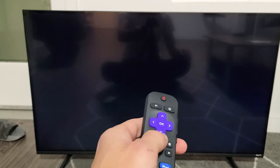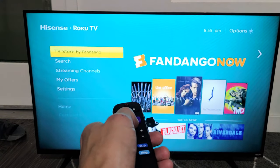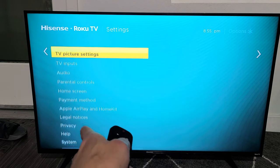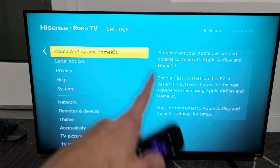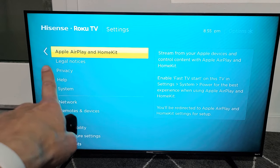Click on the home button to check if your model has AirPlay. Go down to Settings and move over to the right, then scroll down. You should see Apple AirPlay and HomeKit. If you don't see it, go ahead and do a software update and see if it pops up.